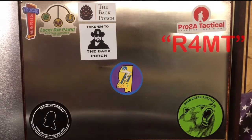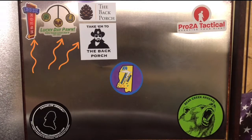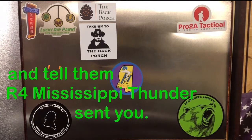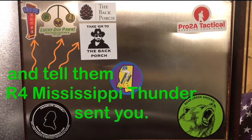If you go and purchase anything from Pro 2A Tactical, make sure in the comments section at checkout that you put capital R, the number 4, capital M, capital T — that's our referral code to let them know that we are sending our viewers over there. And if you're local to the Meridian, Mississippi area, check out our friends over at Rock House Gun & Pawn — they have a nice variety of firearms, ammunition, and a lot of other stuff. Also check out Lucky Day Pawn in Philadelphia, Mississippi, and check out The Back Porch, where you can find a nice variety of outdoor and unique items.